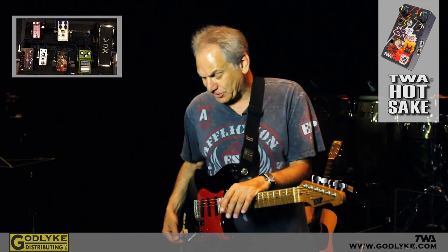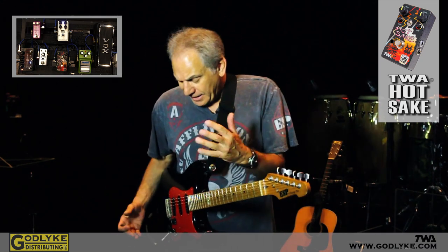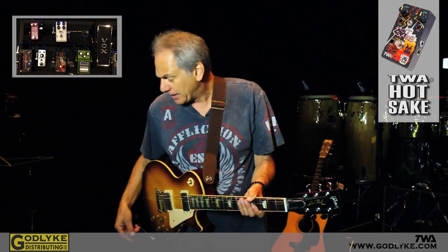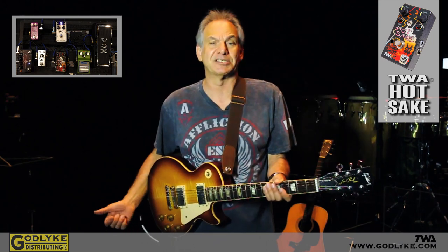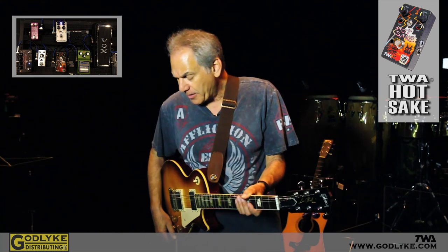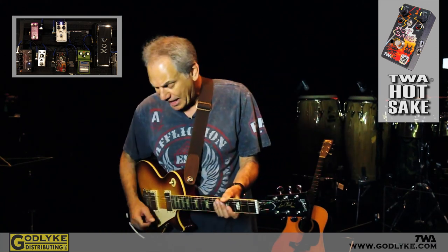I'm very partial to this pedal. When I'm in the mood and I need this sound, this is my go-to. This pedal is incredible with single coils. In my ESP Strat that I was playing before, those are actually a set of Fender SCNs — they're noiseless and quiet, but still have that great single coil sound.